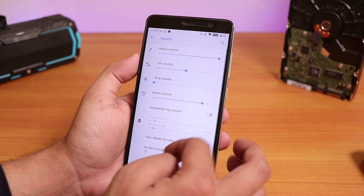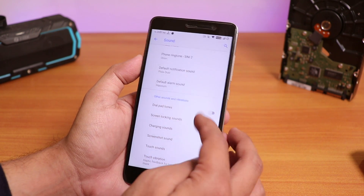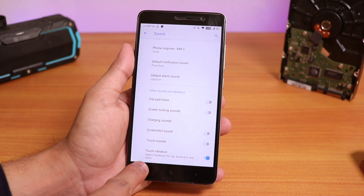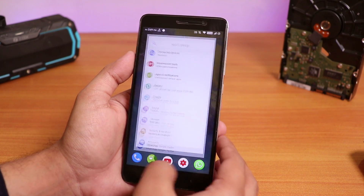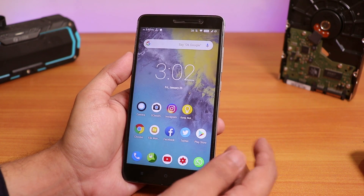Inside sounds we have the also-vibrate-for-calls option. Touch vibration is there, but you cannot control the intensity of the haptic feedback or the vibration across the UI. The button vibrations are not too harsh but a little bit on the harder side, I have to say.